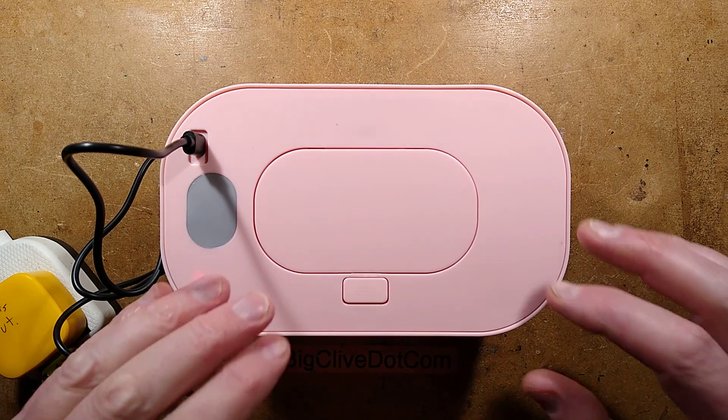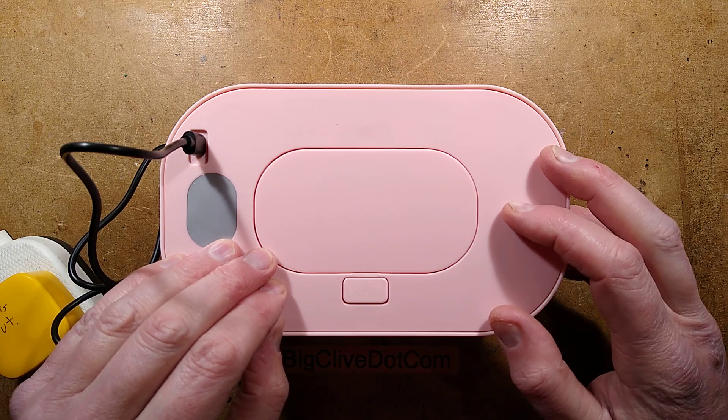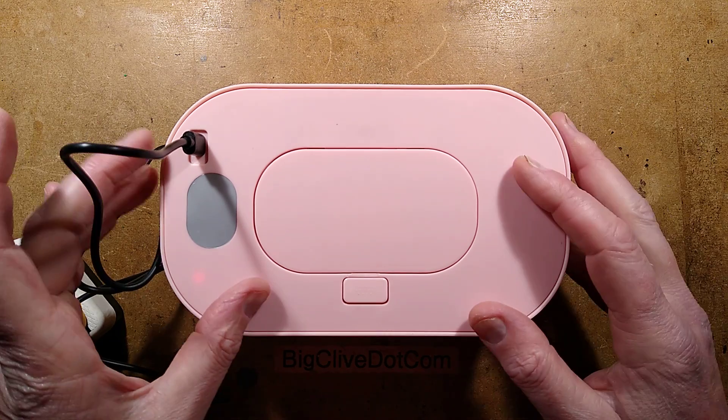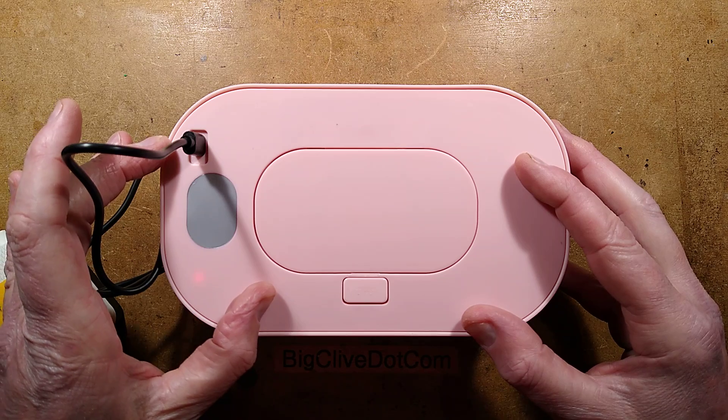Picture this. You have an emergency situation. Your wee baby has shat its pants and you're worried about causing it emotional trauma by applying a cold wet wipe to its butthole.